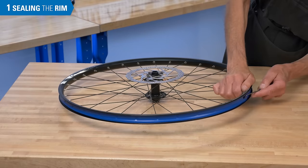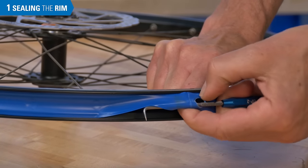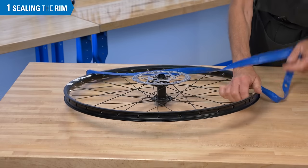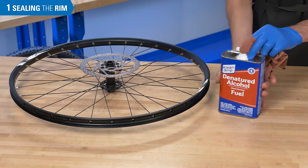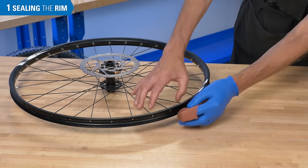Prepare the rim by removing any inner tube style rim strip. Clean the inside of the rim channel using a solvent that will not leave an oily film, such as alcohol or acetone.